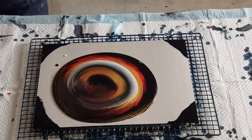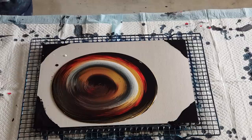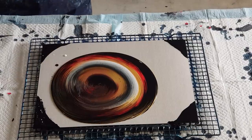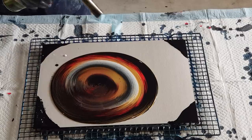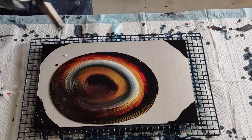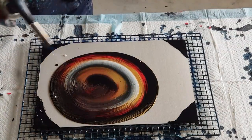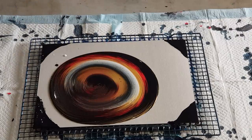It's looking pretty good — you can definitely see where that white was. I'm just going to torch it to get rid of any air bubbles because it was poured quite fast. There we go, popping them all — you can probably see where they've popped, you get a little dip there. That's enough — I don't want to melt my paint.